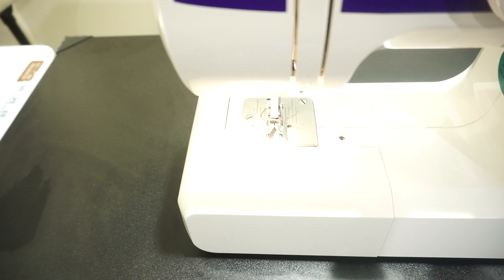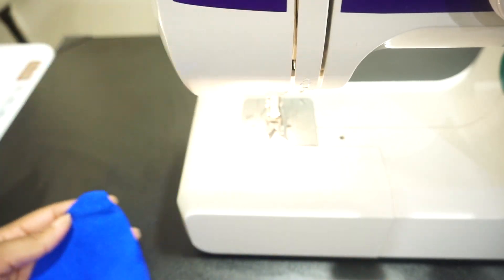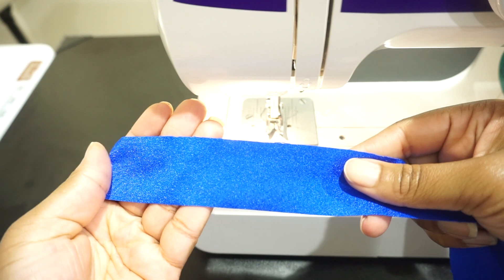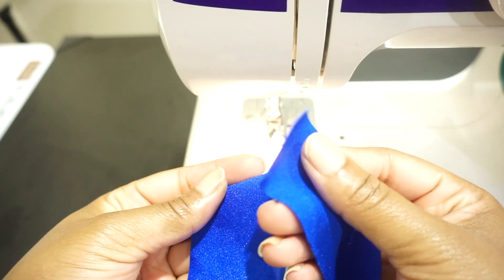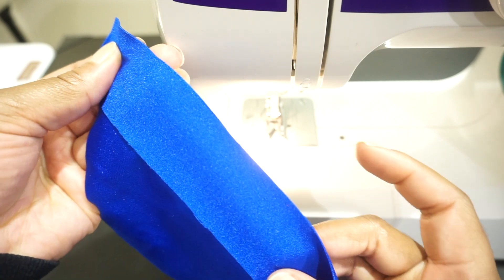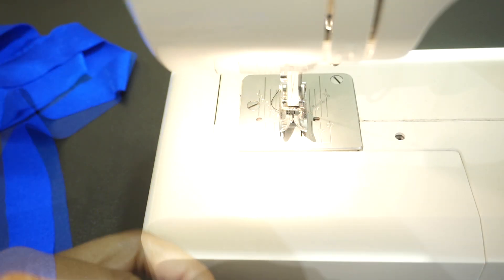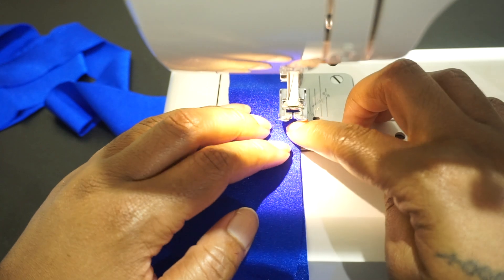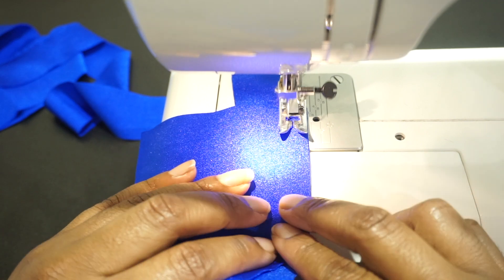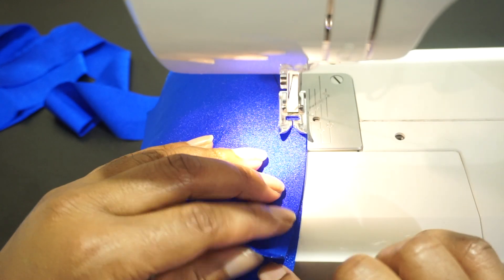Now heading to the sewing machine, we'll take the top that we're using and we'll take our one and a half inch fold over binding and create a single fold binding. We'll make sure to line up right sides together, put it under our sewing machine, and make sure the presser foot is lined up to the edge of the fabric. Then we'll stitch. Right now we're using a straight stitch just to get everything connected, and I am using black thread so that you're able to see everything.